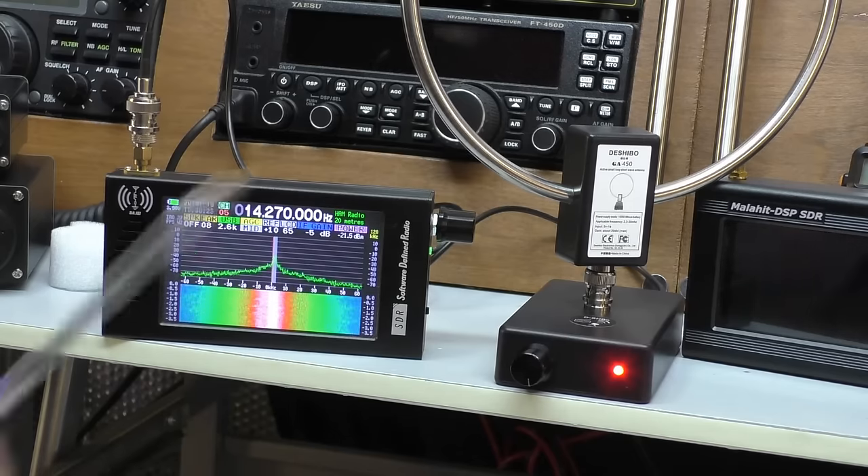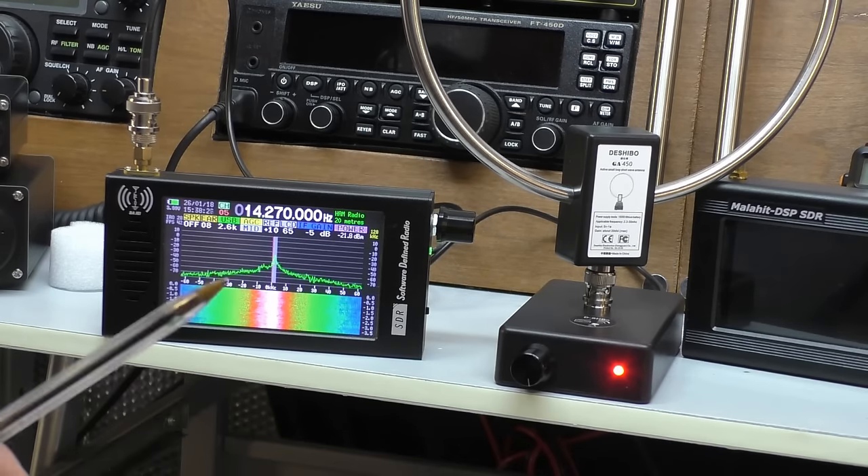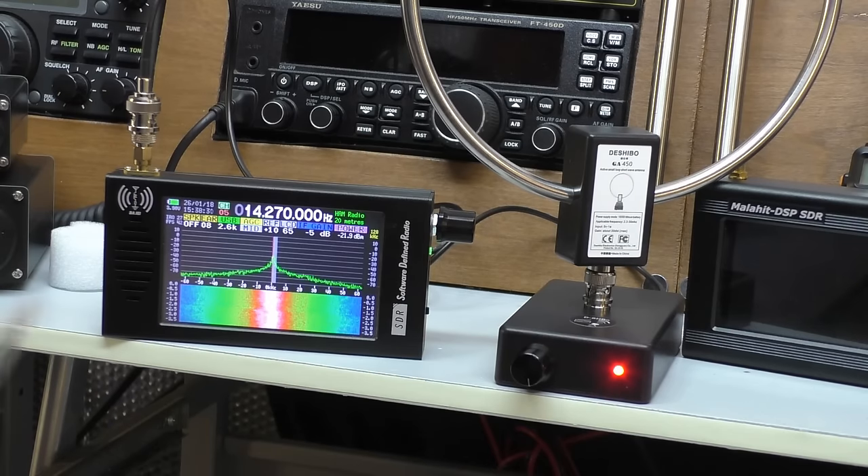I think what I need to do is take this downstairs, put it by a window where it's going to do its best work, have a little flick around the frequencies, connect this up to the camera, and let's see what it brings in.